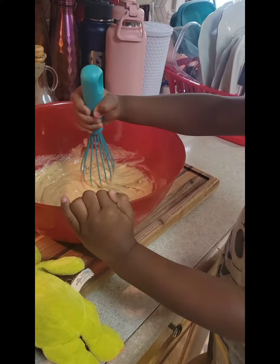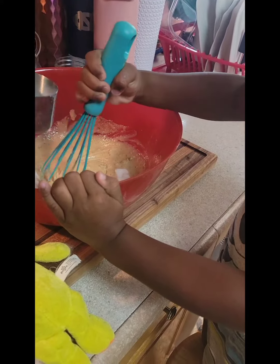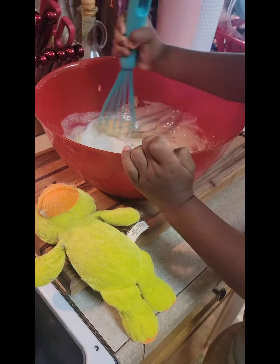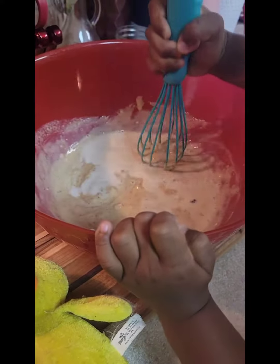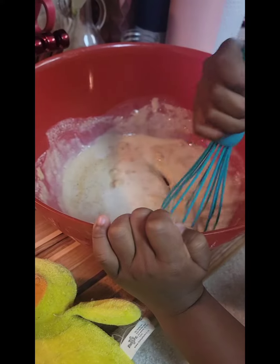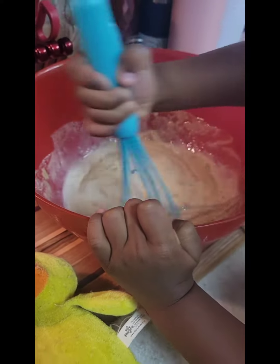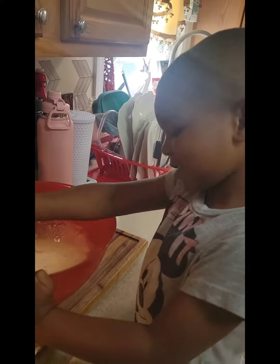You're going to make some cupcakes. Go ahead and stir it up so it can loosen up some. Go ahead and stir it. I'm stirring it backwards. That's okay. Say good morning. Good morning.